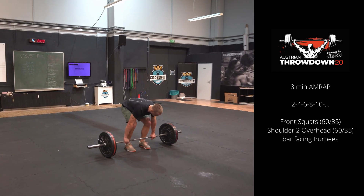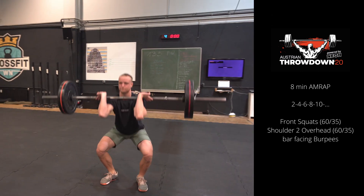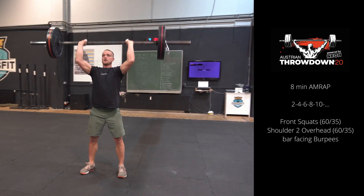Austrian Throwdown Qualifier Workout 1. On the call 3-2-1-Go, the athlete starts with 2 front squats, 2 shoulder to overhead, and 2 bar facing burpees.